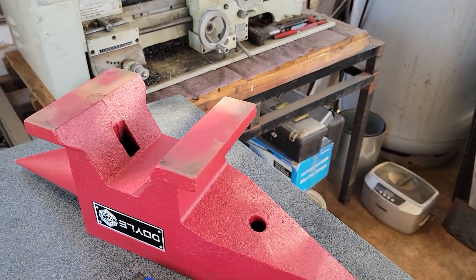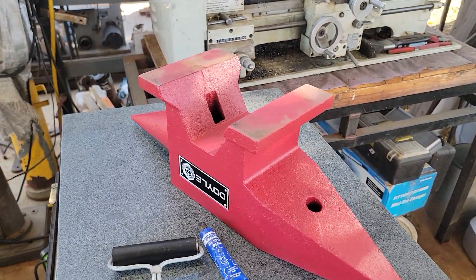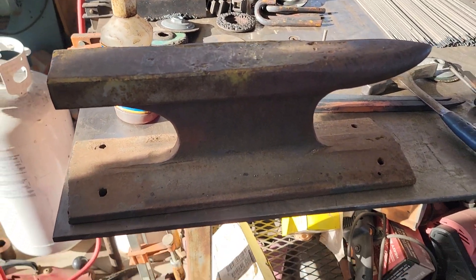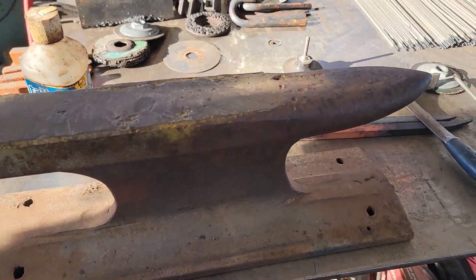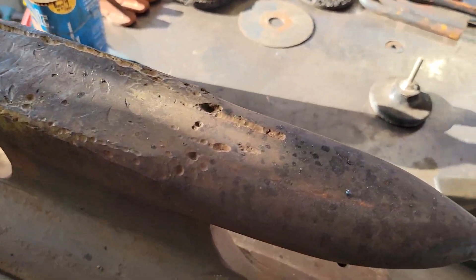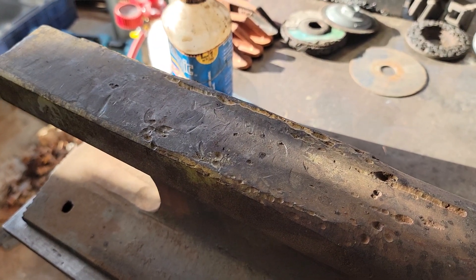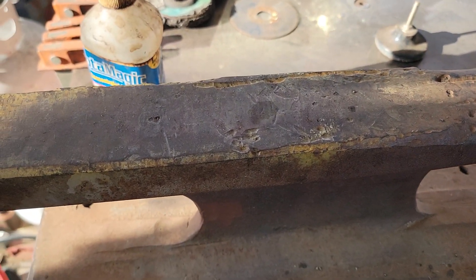Let me show you my anvil that I made out of some railroad track a while ago. This is my railroad track anvil that I kind of graduated from — I made an attempt to turn it into an anvil, but as you can see, I kind of butchered it in the process due to a lack of knowledge and understanding of what was going on. In my mind, I wanted to get some hard facing rod and build it up.